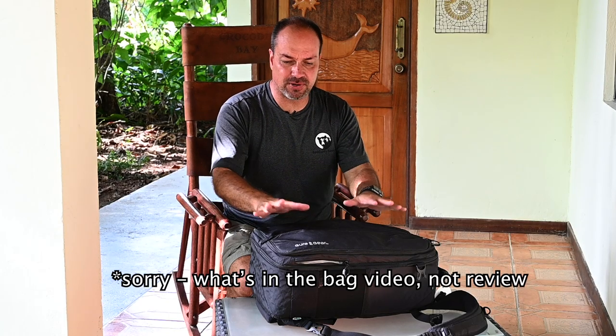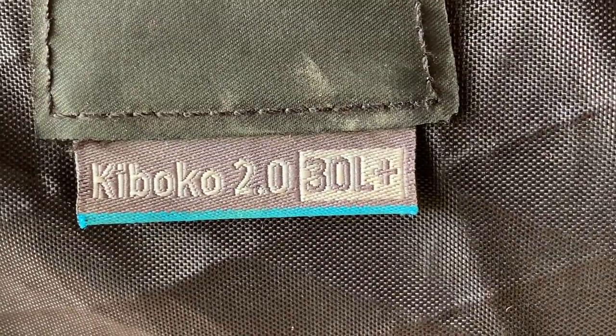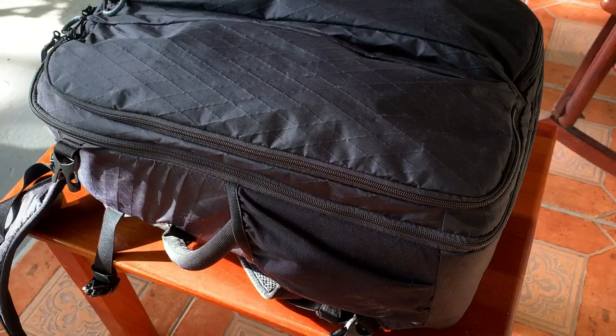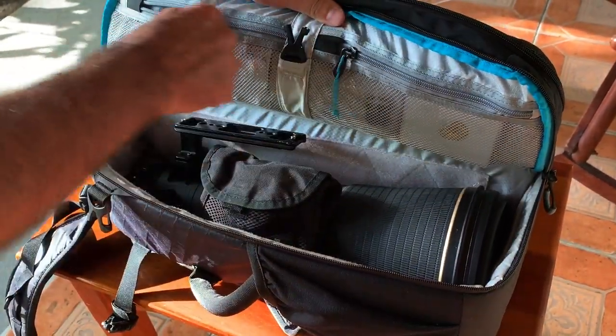Any bag review should probably talk about the bag itself. I'm using a Guru Gear Kaboko 30L bag — absolutely love it. This is the 2.0 version; I had the original 1.0 and when it was discontinued I was really bummed out. I even bought a couple extras off eBay. They brought it back as a 2.0, basically a remake of the original. You can get those at B&H exclusively. The only downside is that you can't put a laptop in it, but the upside is that you can fit a 600mm lens and it carries on any flight.